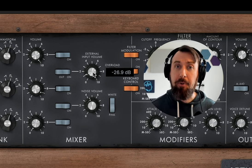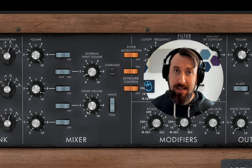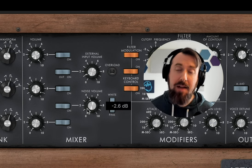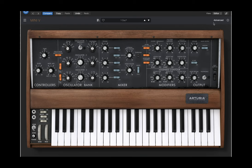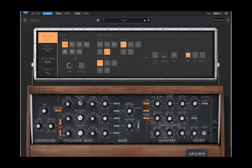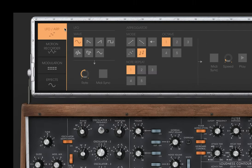Now we just need to add some vibrato triggered by the mod wheel, so you can bring it in whenever you want. There are two ways to do this on the Moog: the original way, which is kind of complicated and uses the third oscillator, but Arturia has also added a more typical LFO system that you would normally see on today's synths.